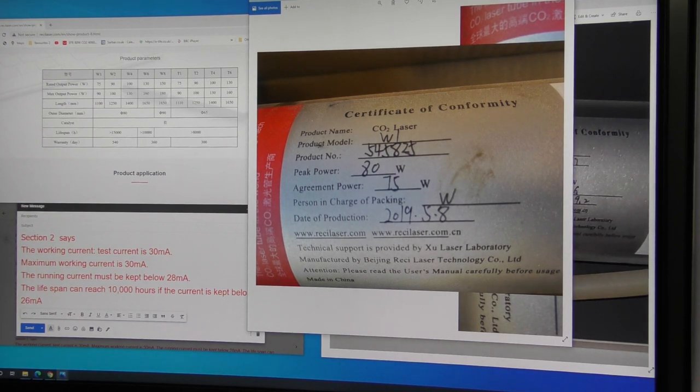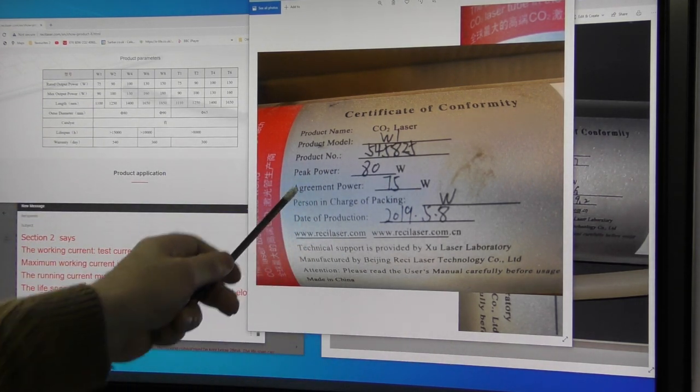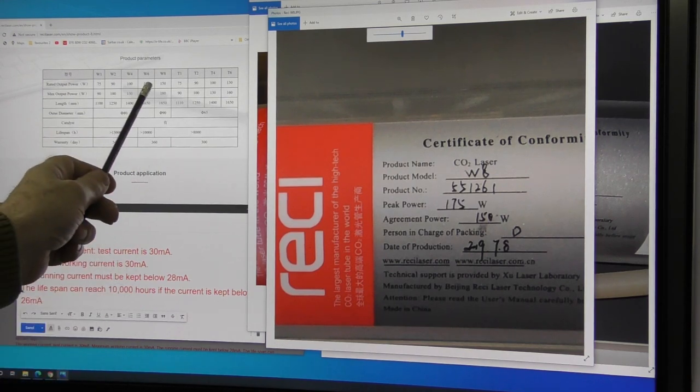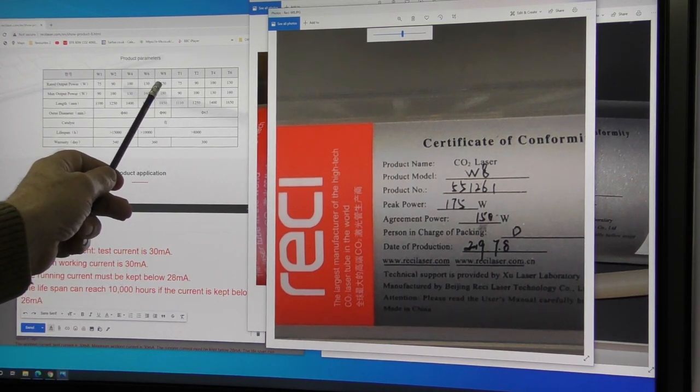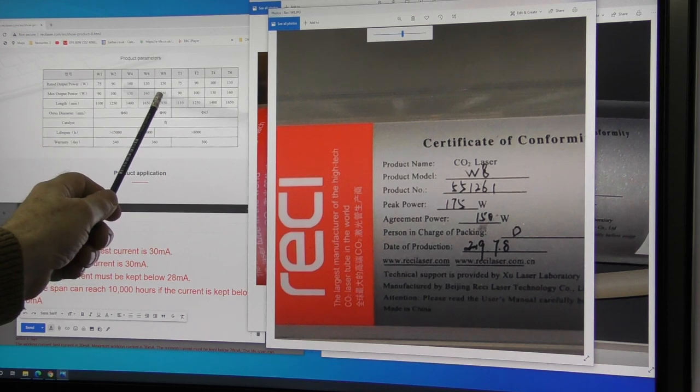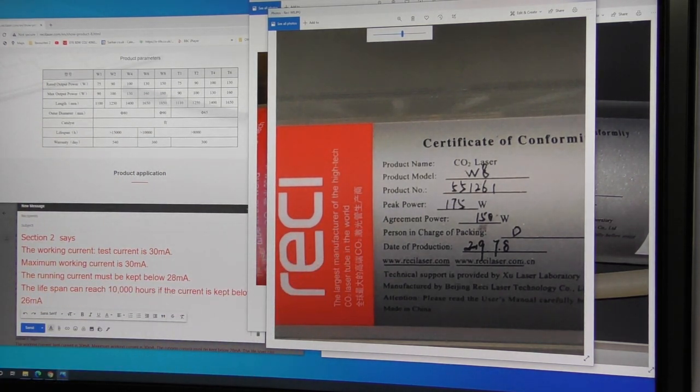Here's a W1 tube — peak power 80 watts. A W1 with peak power spec of 90 watts hasn't made it — only 75 watts. It's failed to make the maximum test value. And here's a W8 — 150 watts normal power, but it's not warranted by Reci because it should have 180 watts maximum power output. It's failed. These are a few examples of how you need to be very careful when you buy what you think is a very expensive high quality tube.